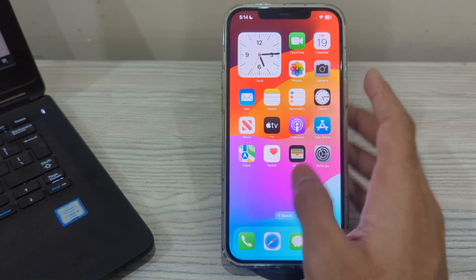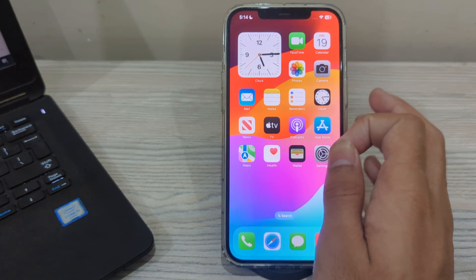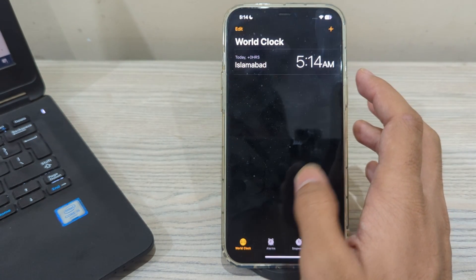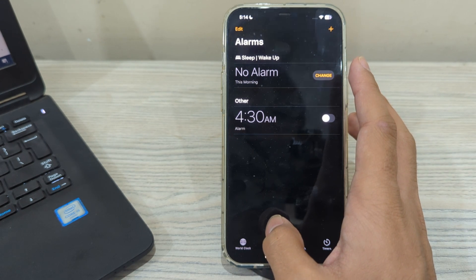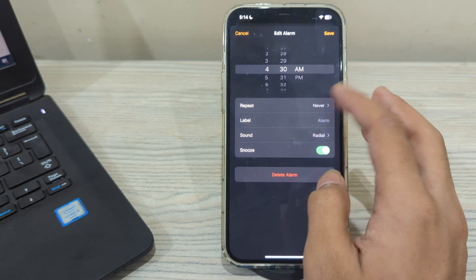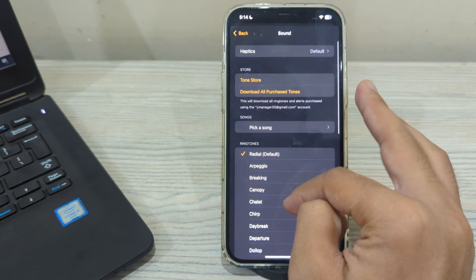After this, you have to check your alarm sound. Verify that you have selected a sound for your alarm. Go to the Clock app on your iPhone, then tap on Alarm, select any alarm, tap on Sound, and select any of the available sounds.